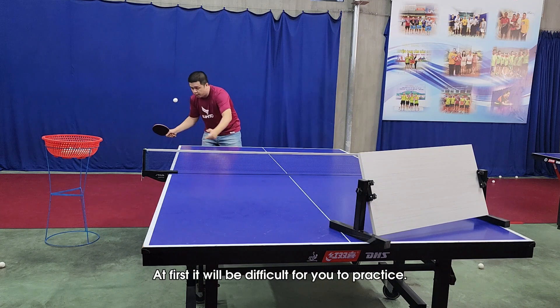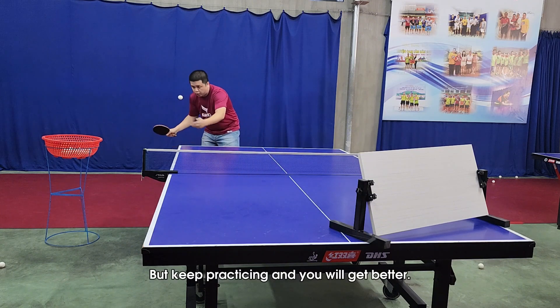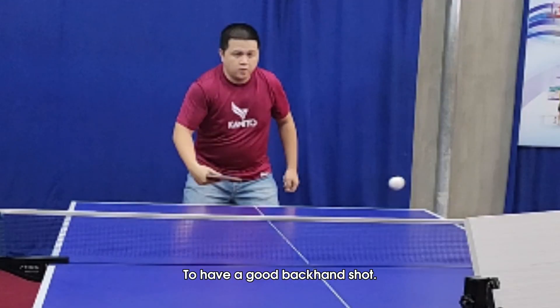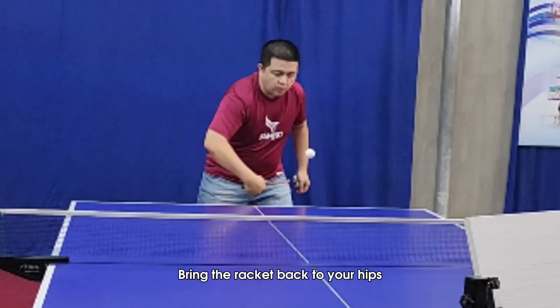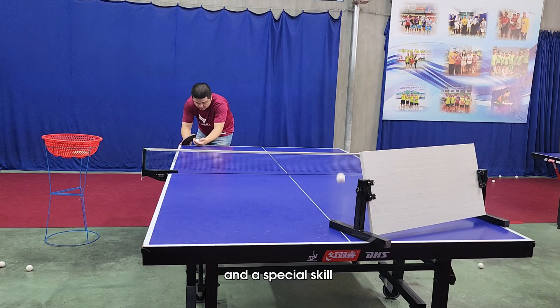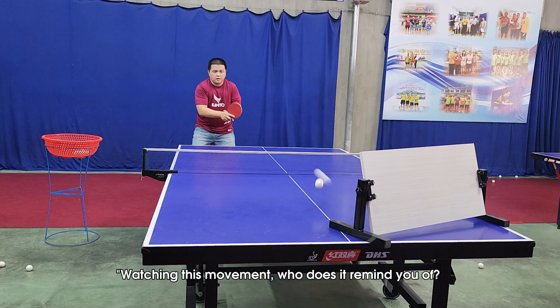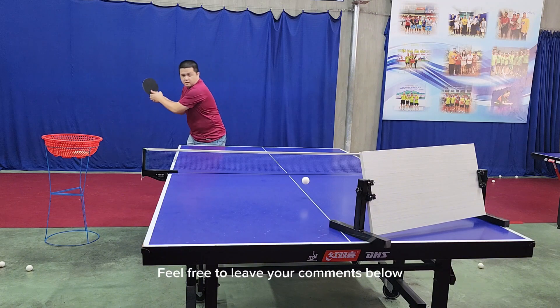At first it will be difficult for you to practice, but keep practicing and you will get better. To have a good backhand shot, bring the racket back to your hips, swing your arms forward. Watching this movement — who does it remind you of? Feel free to leave your comments below.